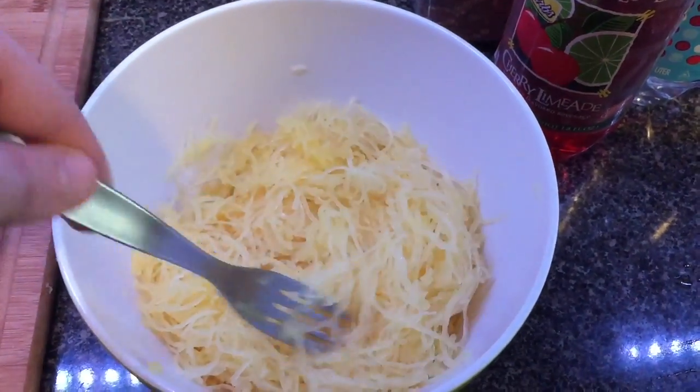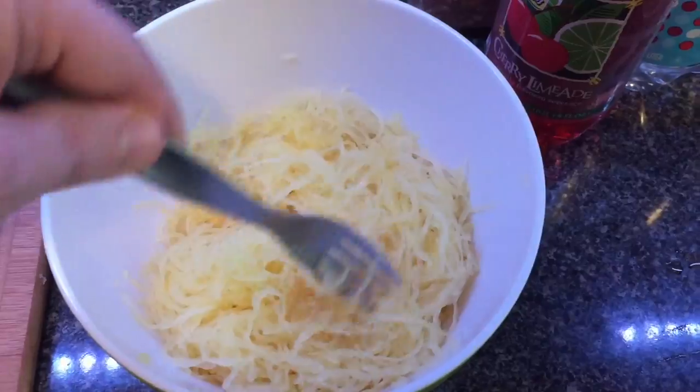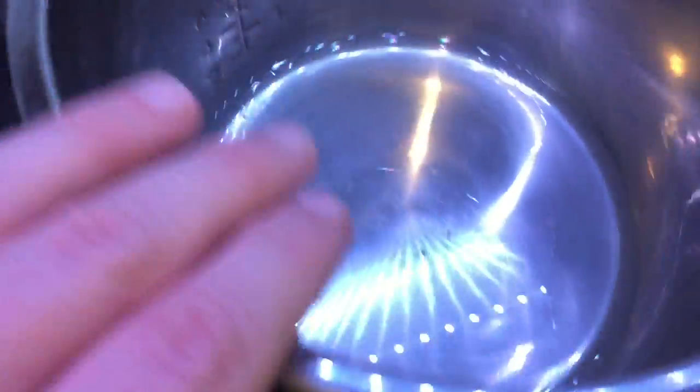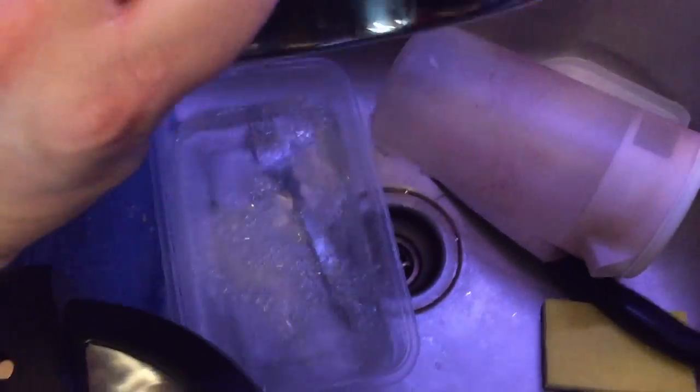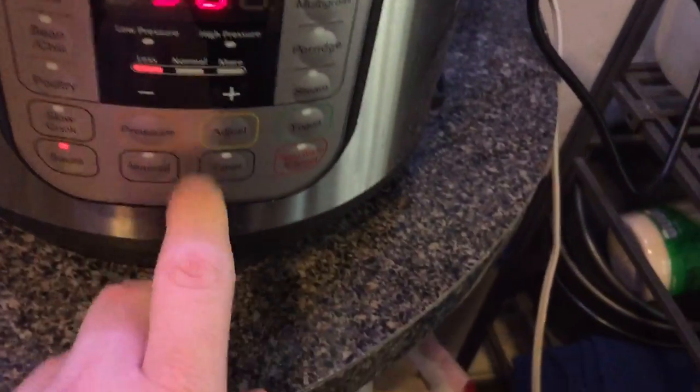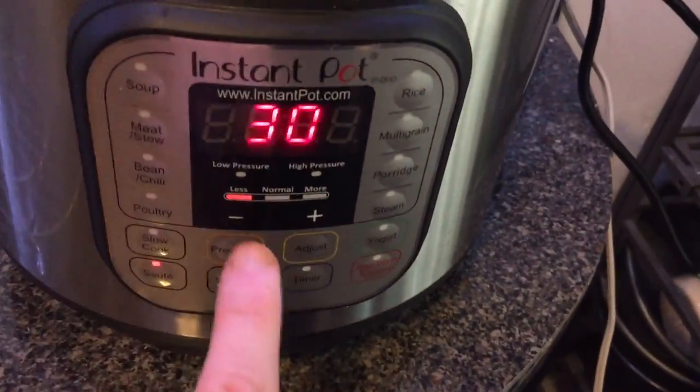I've put all the spaghetti squash into this bowl for the time being. Now I'm going to dump the water so there's nothing in there, and return it to the pot just like so. Now I'm going to hit sauté — the 30-minute time is fine, and I'm going to leave it on the less option. And now I'm going to dump the spaghetti squash right into the Instant Pot, just like so.